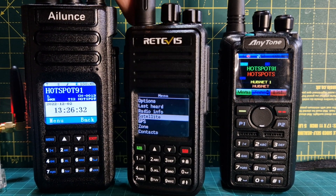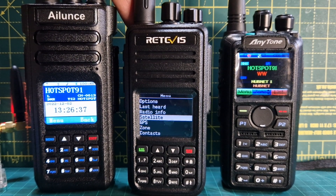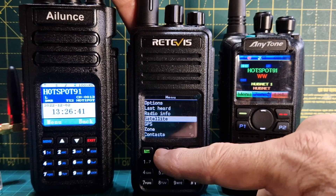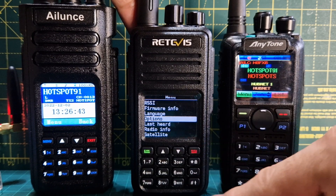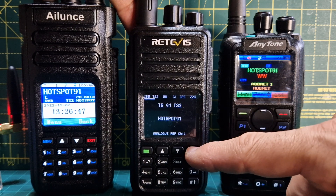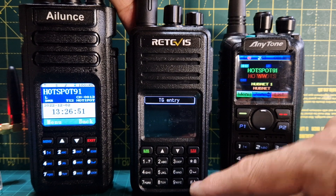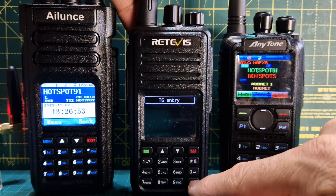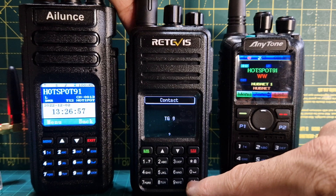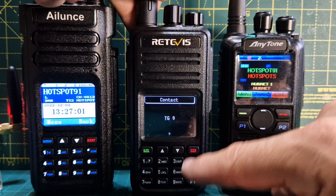The OpenGD77 firmware has some great features I've been playing with - things like satellite, GPS, and last heard. The manual dial is really straightforward: if you're in memory mode, just push hash once for talk group entry, private call entry, and contact entry. It talks to you as well. Very easy to use this radio.